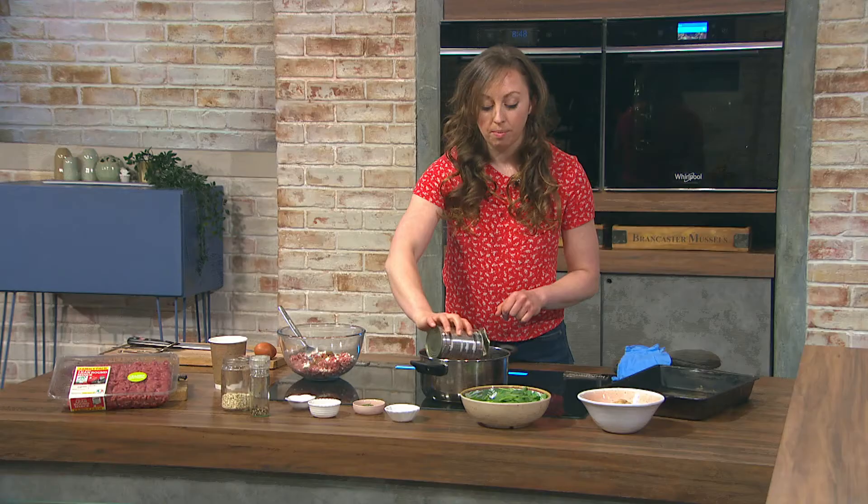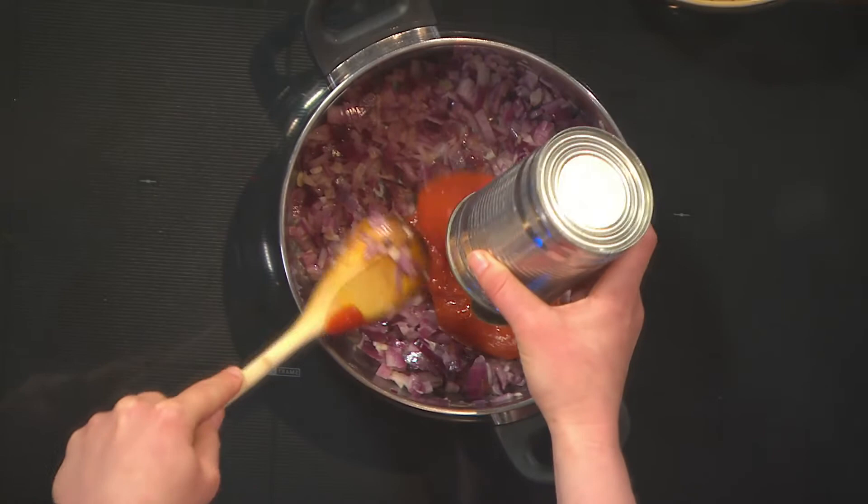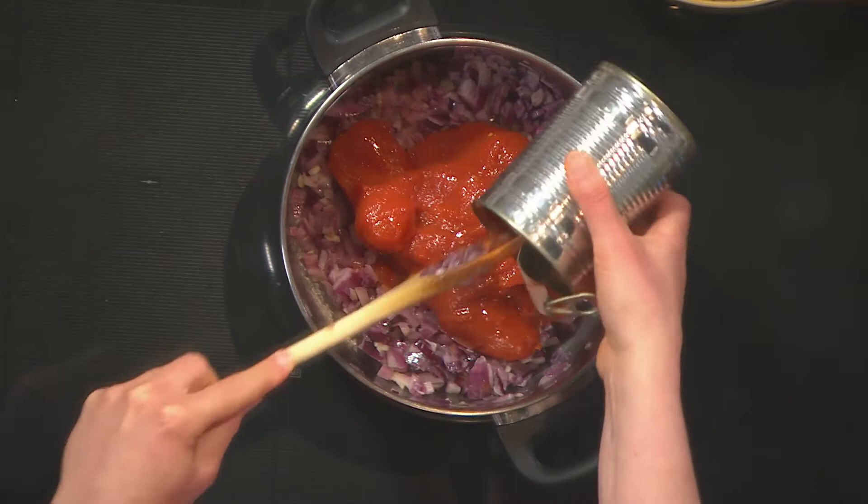The garlic and onions are softening down in some oil. Then you add in an egg to bind the meat together — you definitely need that in there. Then it's time to get the tomatoes in so the sauce can start mellowing down.